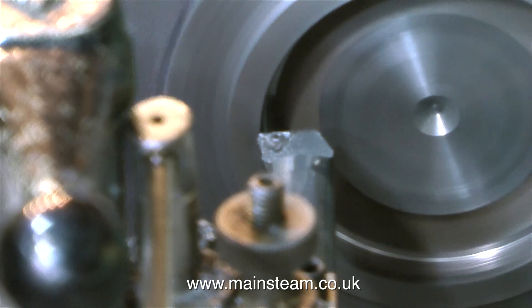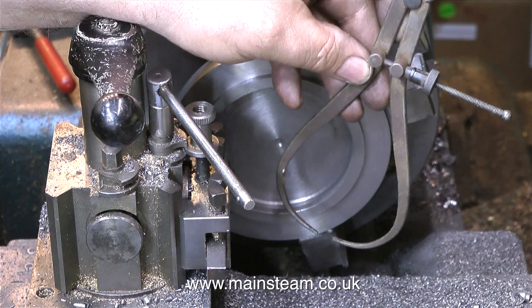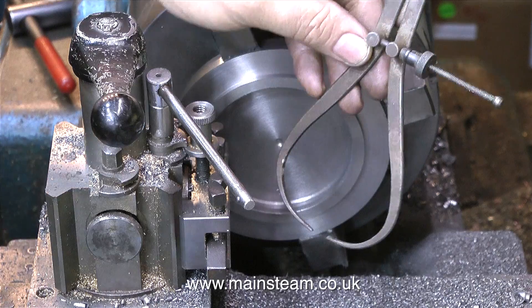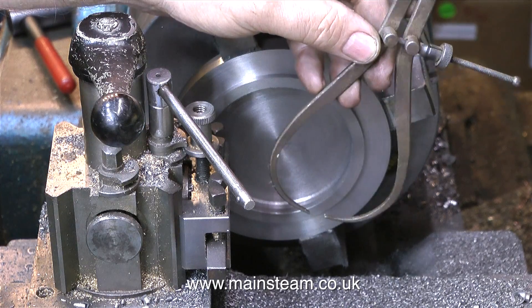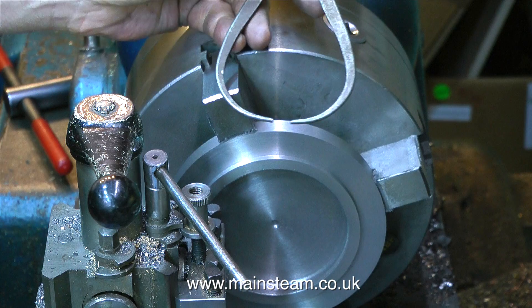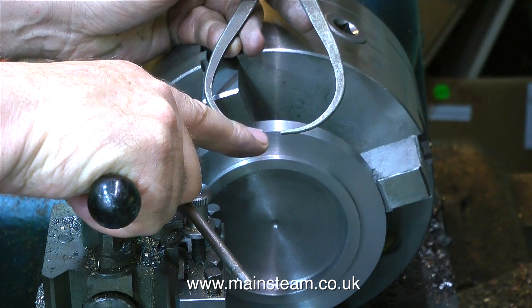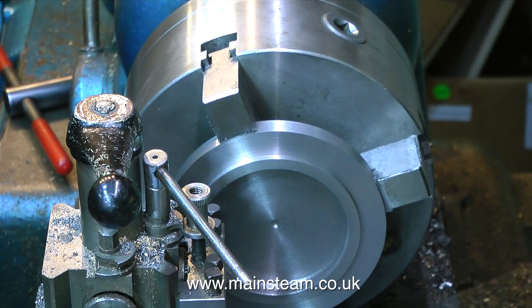I'm being careful here as this part is still the original rough casting — plenty of dust coming off as I cut it. I could have left the inside rough cast since this is just an ash pan, but I do like to see a finished component. Before the finishing operation, I need to make sure I haven't gone too thin with the centre section of the casting.